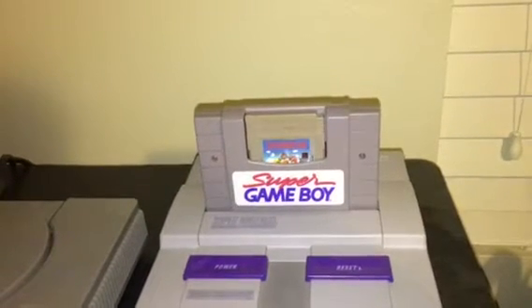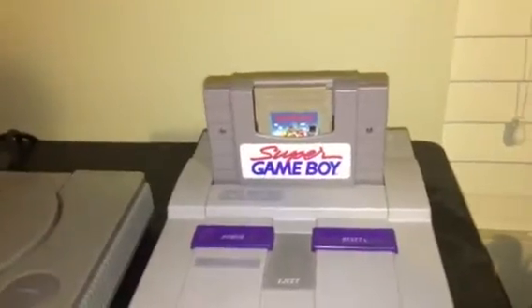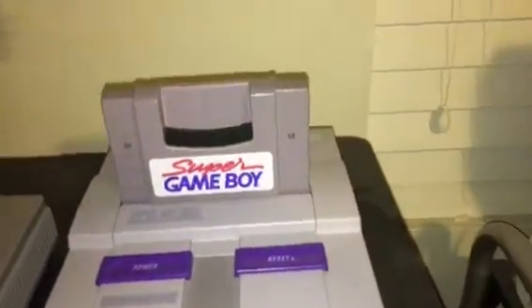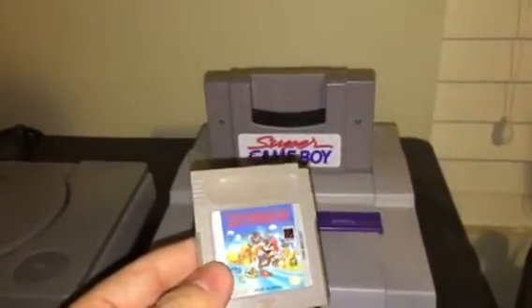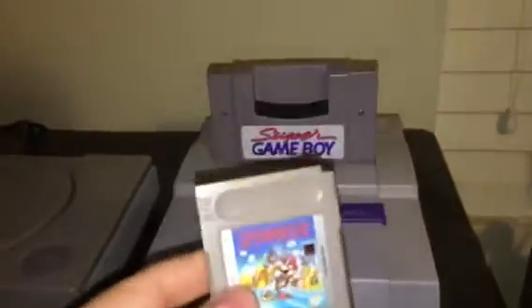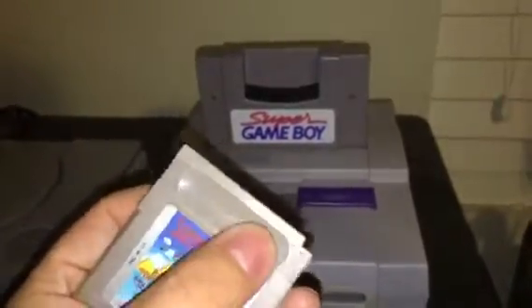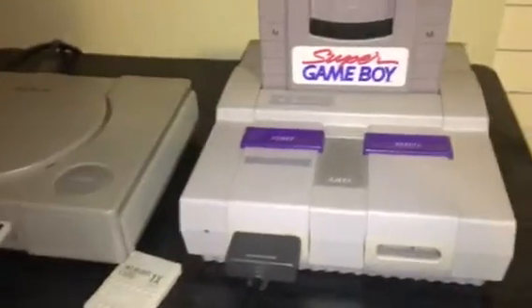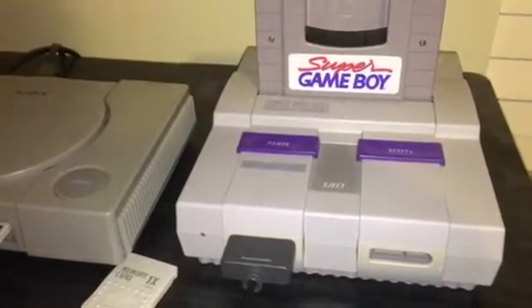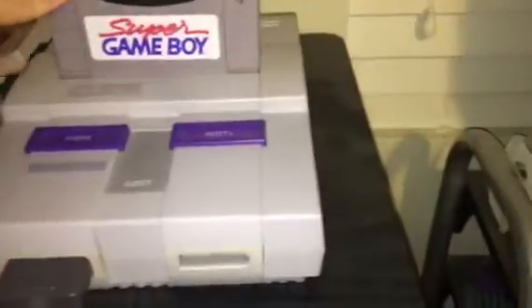The cool feature about the Super Game Boy is of course you put your Game Boy games in it. It only works with original Game Boy games, not Game Boy Color — well, it does work with some Game Boy Color games. If the cartridge has the concave logo where it's sunken in, those ones are specifically for Game Boy Color only.